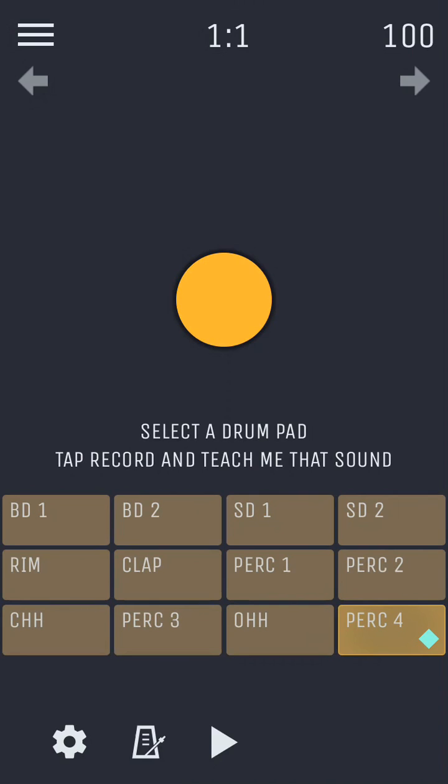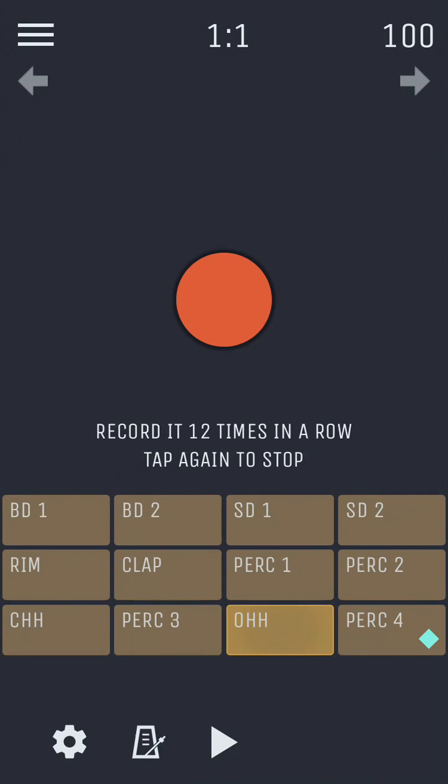Let's teach it one more sound and record a new loop to see how it works out. Tss, tss, tss, tss.